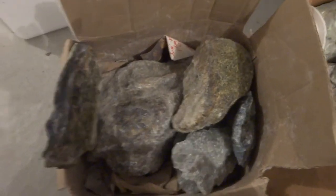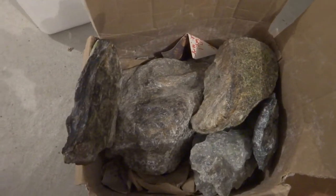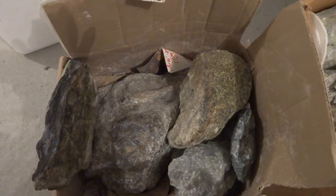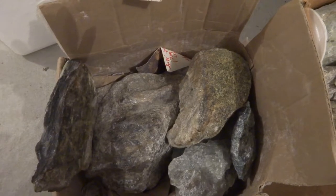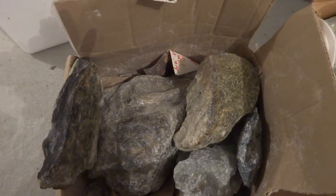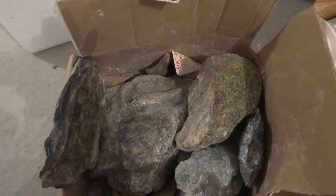So basically we have some medium pieces to quite large. These all go for $8 a pound. I can make up a box for you. I can mix it with the alabaster that I had in the other video — you can have alabaster and soapstone. All proceeds go to Ark of Grace Orphanage in Chapata, Zambia.